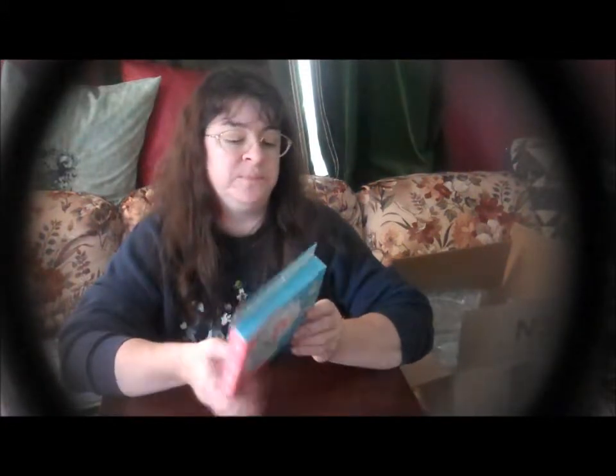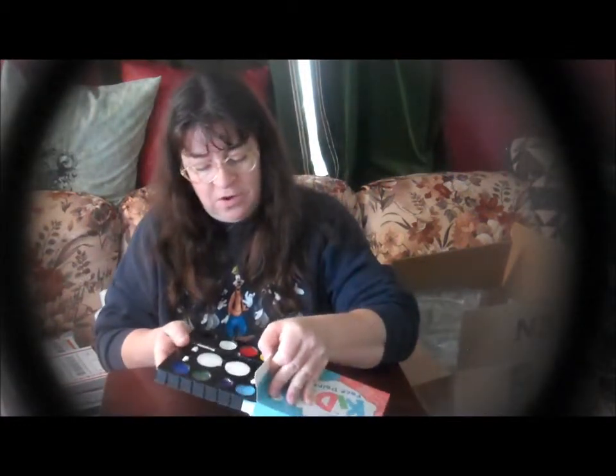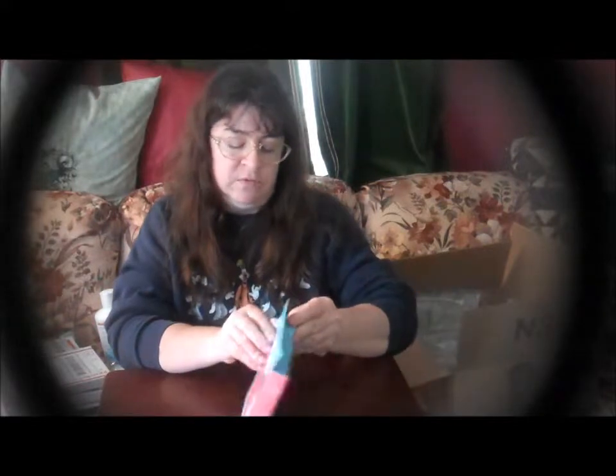The last item in this box is the B-tastic Kids Face Paint — it's non-toxic. My husband says he wants me to paint his face when I mentioned painting my granddaughter's face. This is what it looks like inside. It includes eight body paint colors, two double-sided foam applicators, a body paint brush, and two sponges. It is FDA compliant, you just add water, and it says it removes easily.